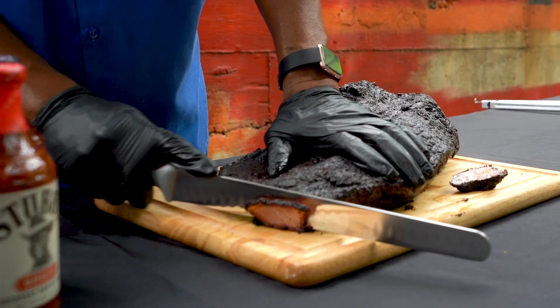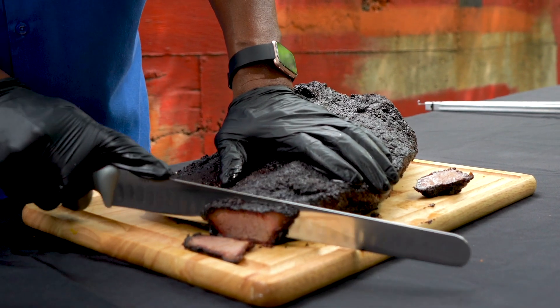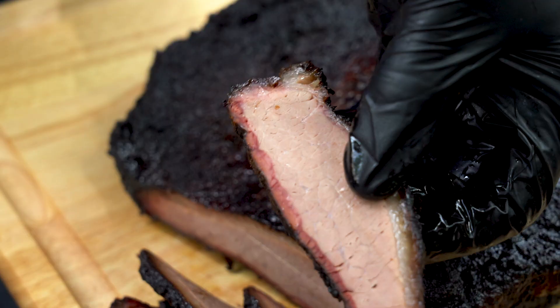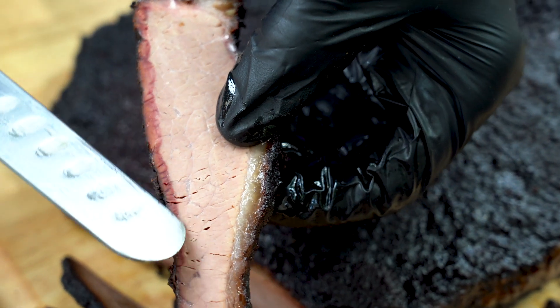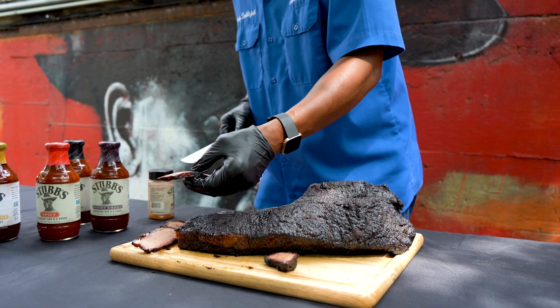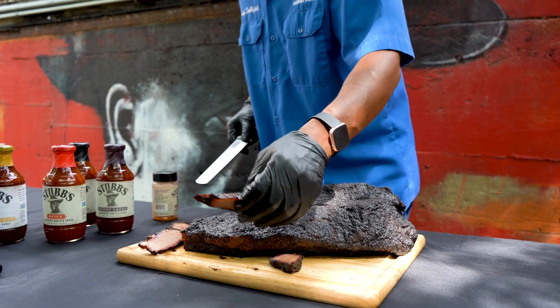You're just going to keep cutting right against the grain. You see the little redness right there — that's the smoke ring on the brisket. That's caused by moisture from the wood. The more moisture the wood has, the more smoke ring you'll have.